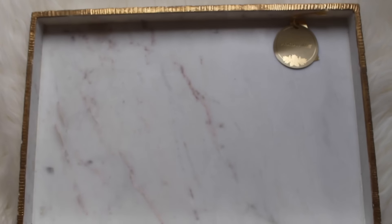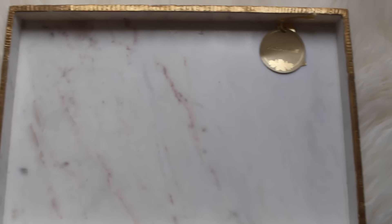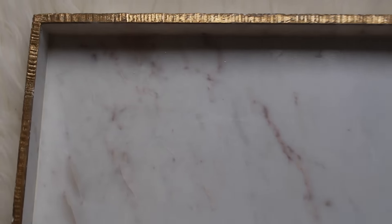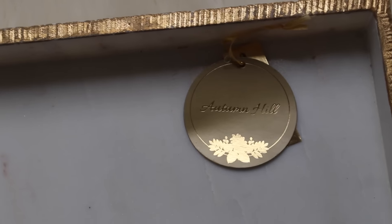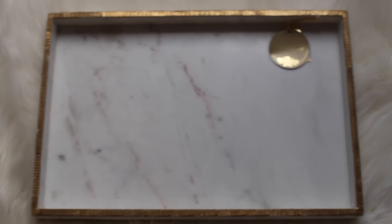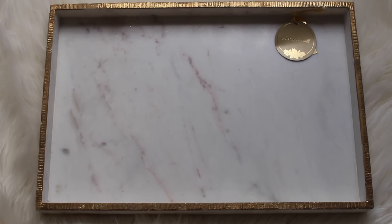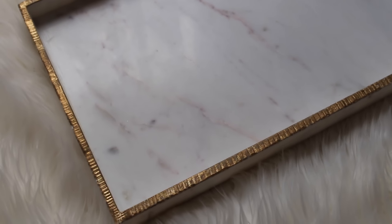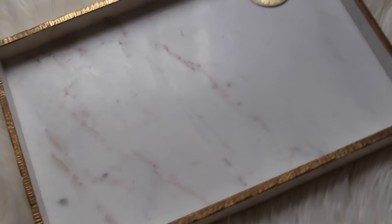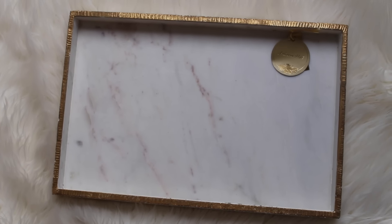This next item I'm absolutely obsessed with — as soon as I saw it I had to have it. It's a marble tray with beautiful gold leaf detailing. I think it would be perfect for an entryway or really anywhere, decorated with books, candle holders, and a candle. You can use it year-round for any season. I purchased this at TJ Maxx for $24.99.